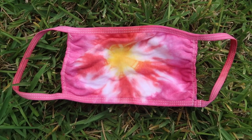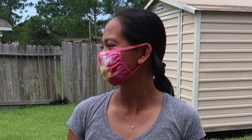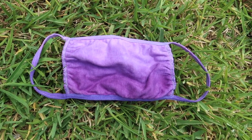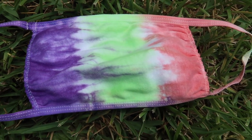And here we have our tie-dye masks! The first one is the sunburst design, here is our purple ombre face mask, and the stripes tie-dye.